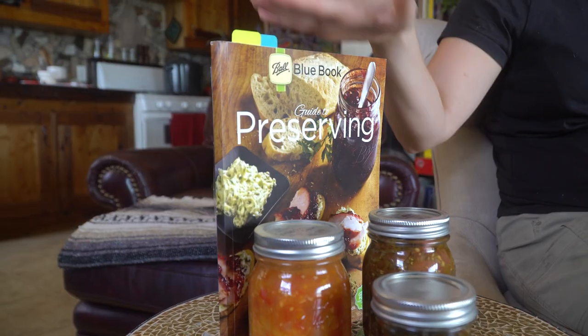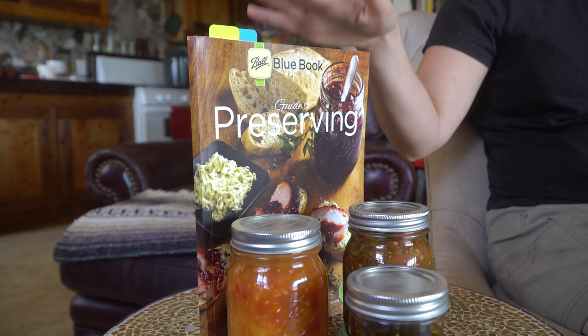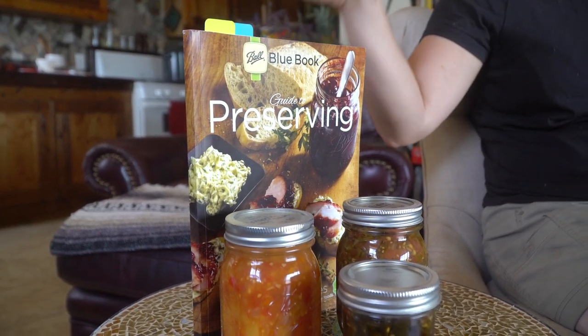If you want to get into canning, here are a few simple things you can do right now. First, get yourself a book or a reference like this one, or the USDA has one as well, with recipes, how-to's, and equipment — a one-stop shop. There is stuff on the internet but a book is a much more reliable source. Two, get yourself some jars and make sure you have nice new lids. And three, find some recipes, set aside some time, get some nice fresh produce, and get going. Try it and see — you can always start with something small and go from there.